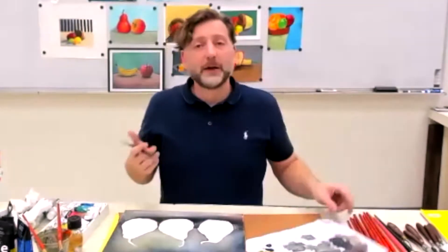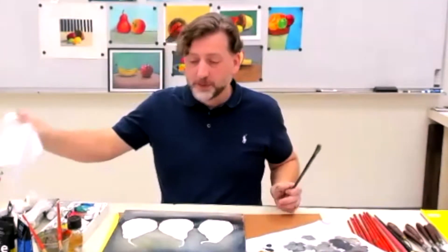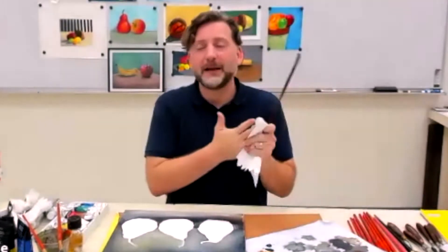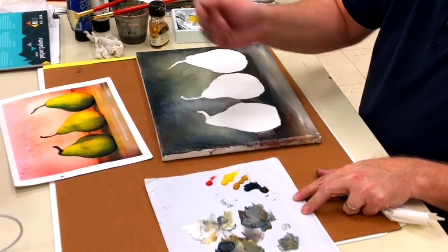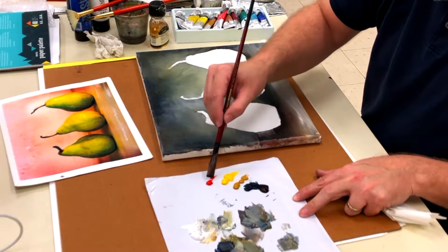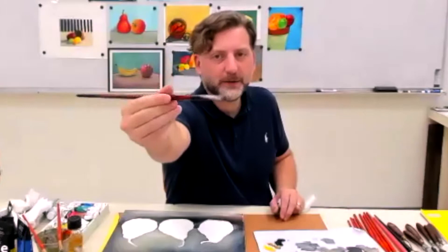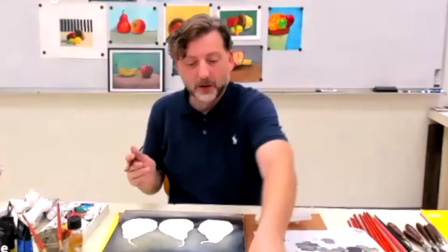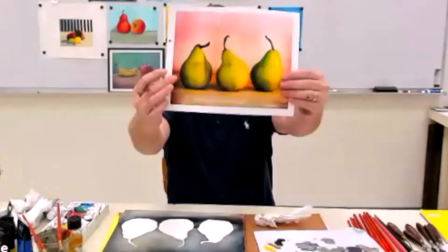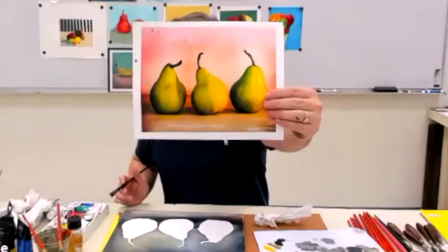Once again, I go to the shadow sides first, so I'm going to work the shadows in and then come back in with the highlights. I'm just going to dip into the green and a little bit of the brown, a little bit of the red — just on the one side.